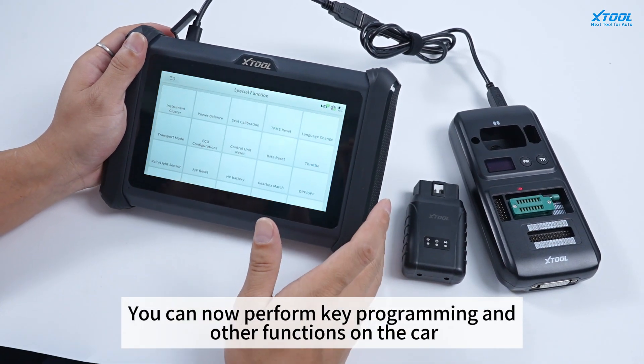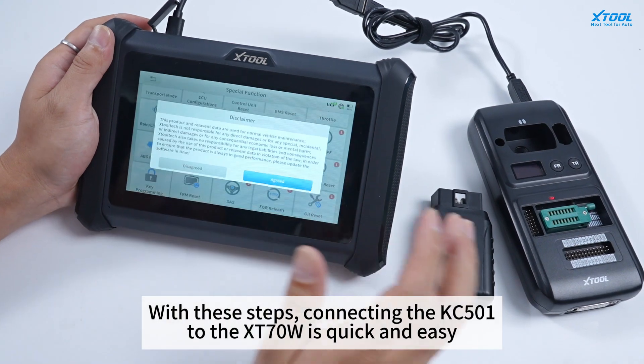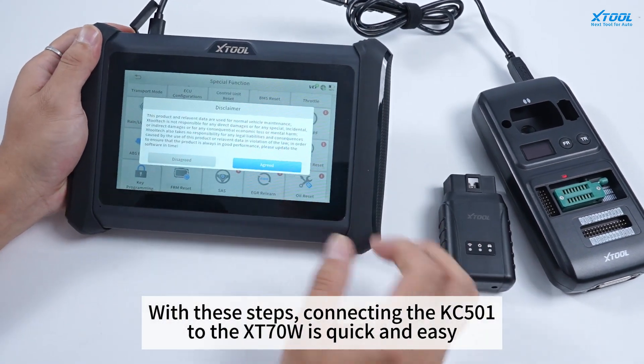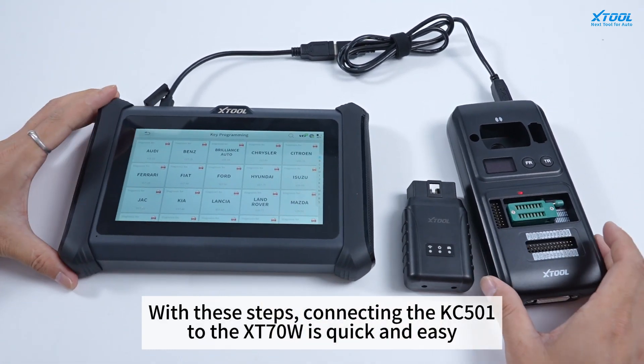You can now perform key programming and other functions on the car. With these steps, connecting the KC501 to XD70W is quick and easy.